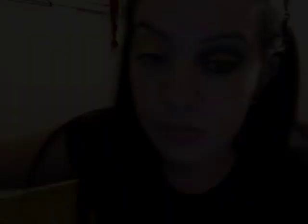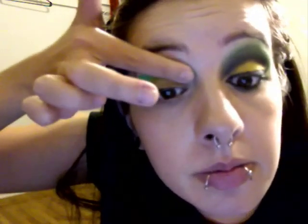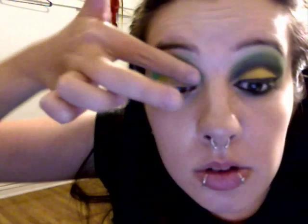From the same palette I'm going to take this lime green color. Put that right over the yellow. Don't worry if you get a little anywhere that you don't want it. I'm going to go ahead and surround the whole yellow with it.